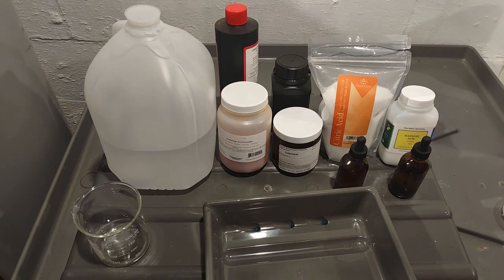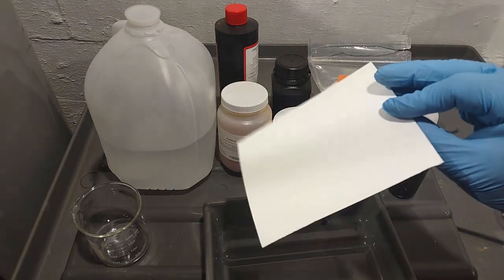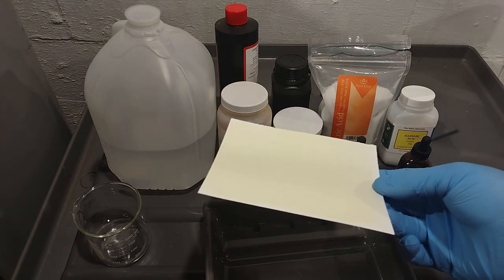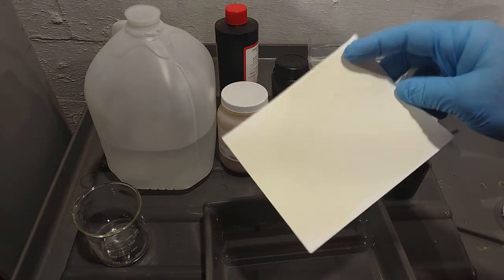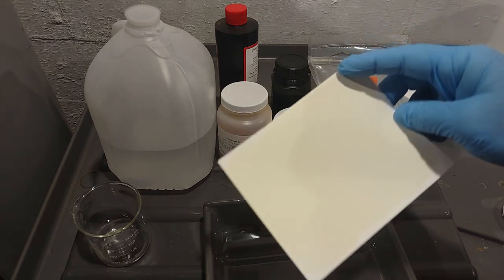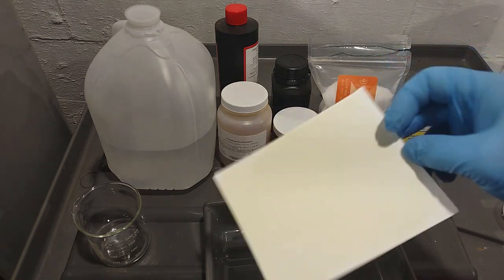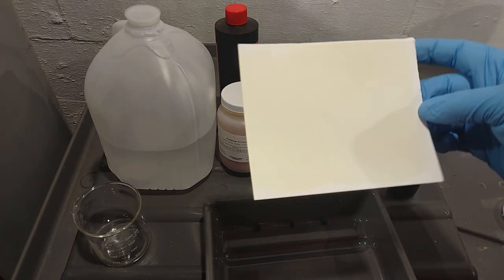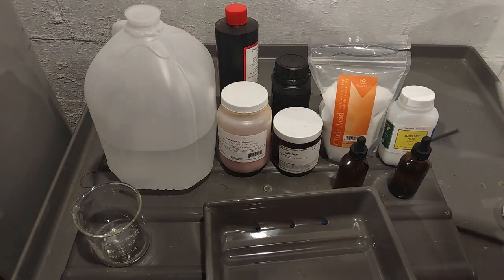I'm not going to show coating the paper since it's the same process as normal. With this sensitizer, the coating is very faint — you can just barely tell a slight yellow difference. One thing to note: do not let it run or build up, because it will form a big green crystal that will mess up the final print. Keep the coating even, don't let it get too wet, let it dry all the way, and you're good.